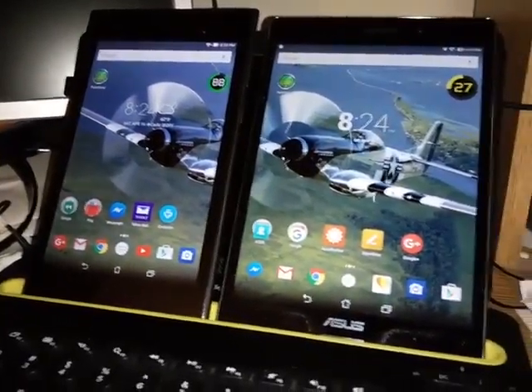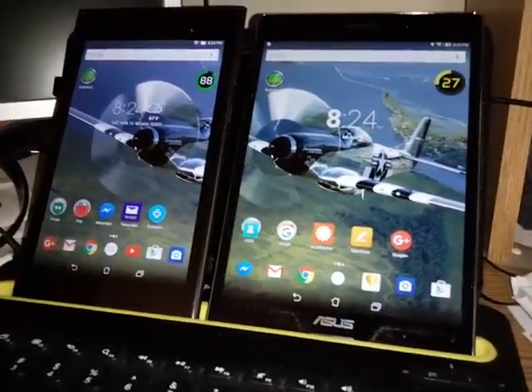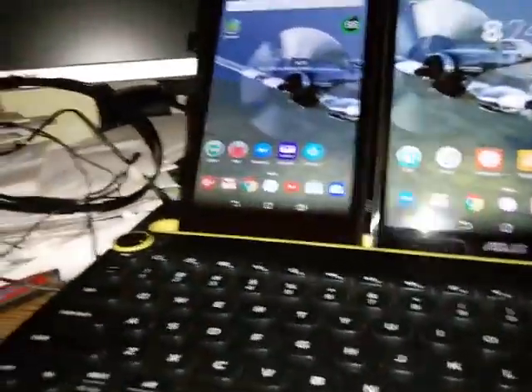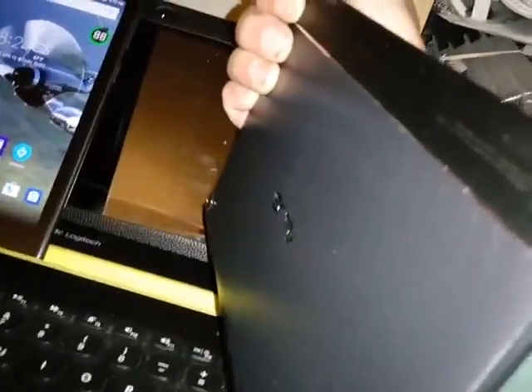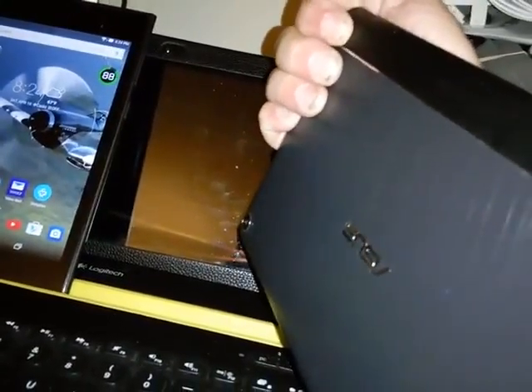You'll find a lot more bloatware on the Z580CA — it's just the way it is. They both have similar designs, except this one is mostly metal with a kind of leathery back and a rough area where my index finger is, which allows you to grip it a little, though it's still a little slicker. The other Asus has a little more of a rubberized back.